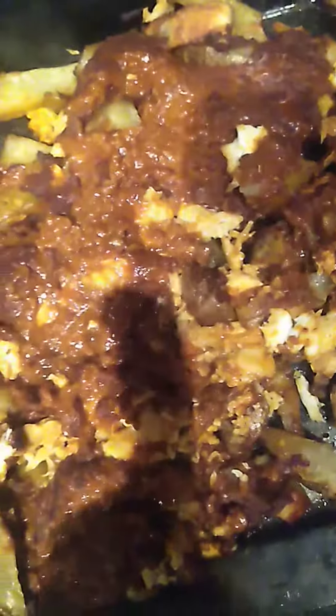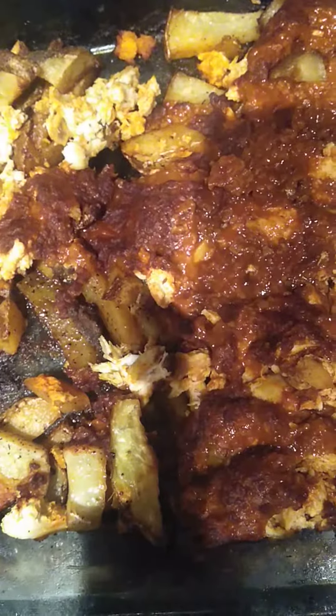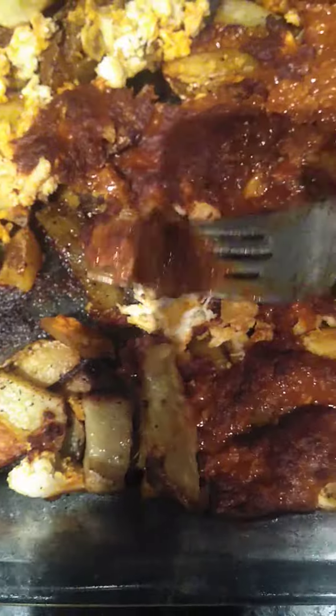And then you get your hot sauce and you season up your chicken. And then you shred it all over your potatoes. And then you throw all your chili on the side. Throw it back into the oven for 15 to 20 minutes.